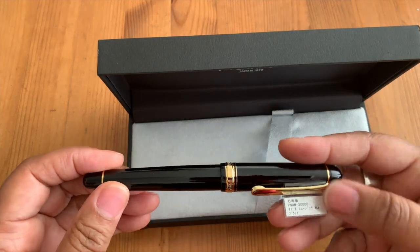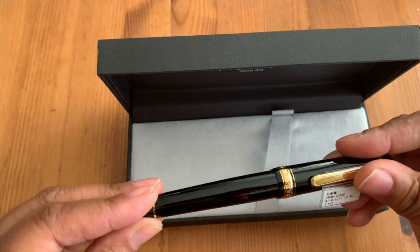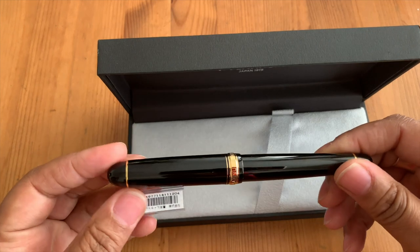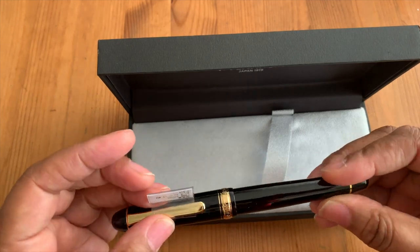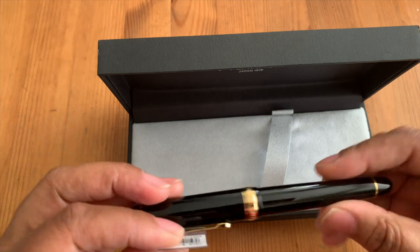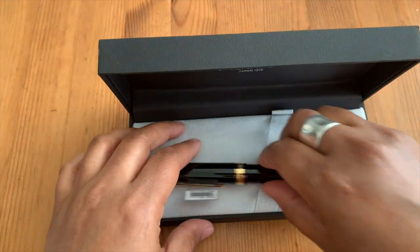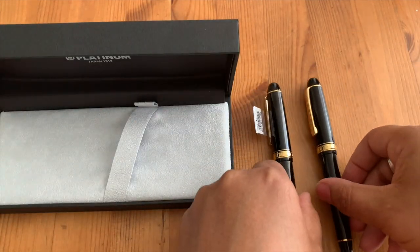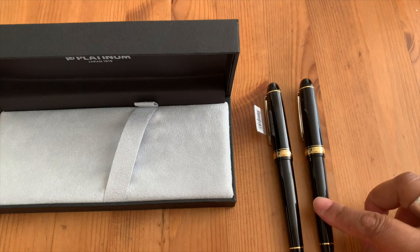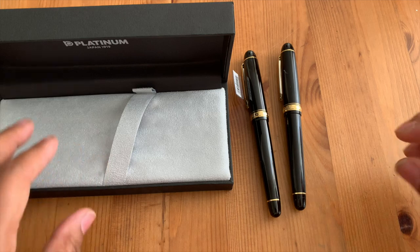Yes, this is a music nib and I did buy this on Amazon. I was trying to go to Goulet or Pen Chalet but nobody had the music nib, and Amazon did surprisingly enough. So this is it — it looks very similar to my other Platinum, this one is the 3776 fine point.